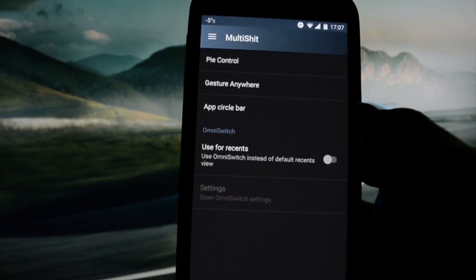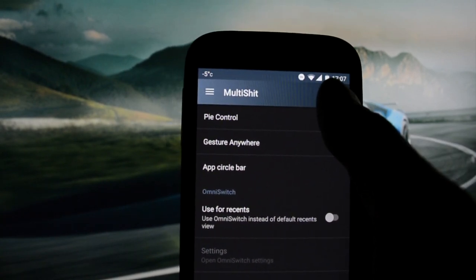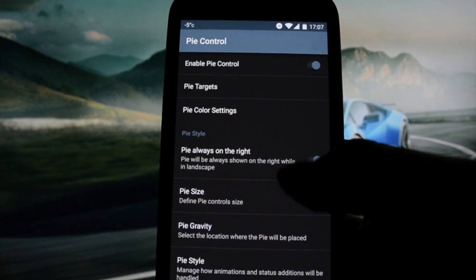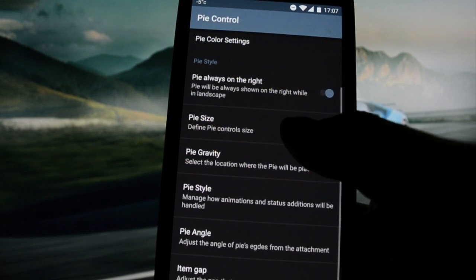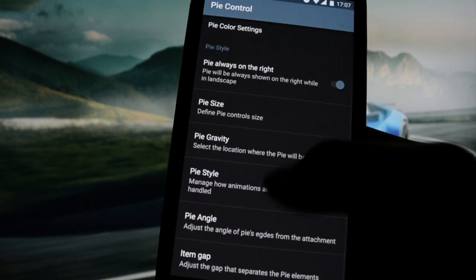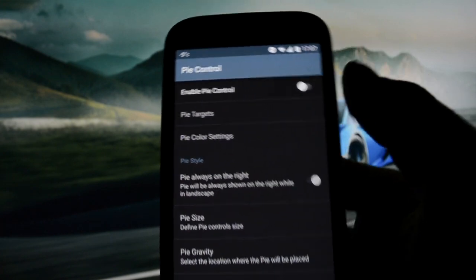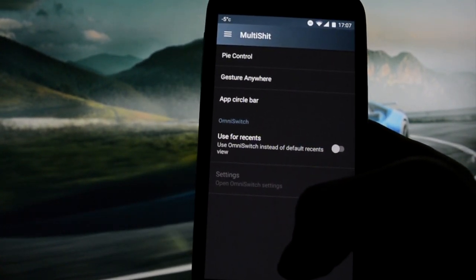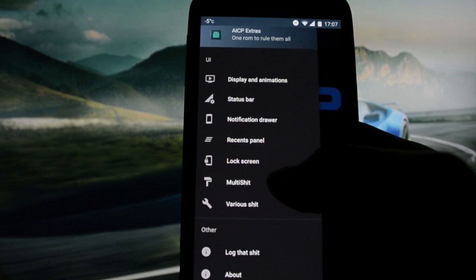Multi section — Pi-control is something we don't really use. Pi-targets — let me show you. Pi-size: gigantic, always on the right side. You slide from a part of the screen and something pops out with the clock and any shortcuts you pre-select. App circle bar. Omni-switch.